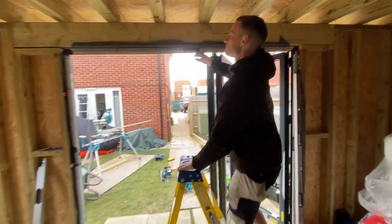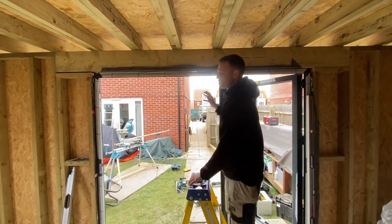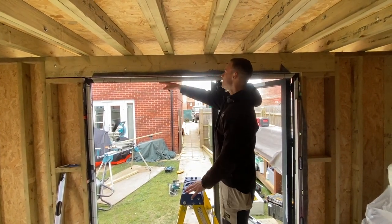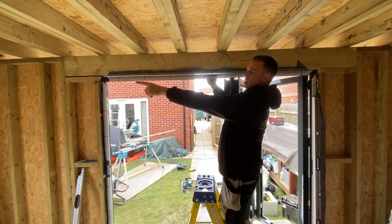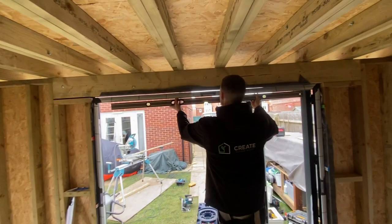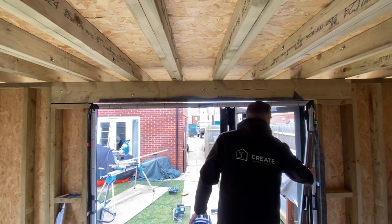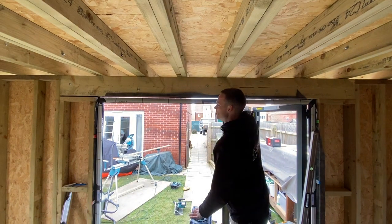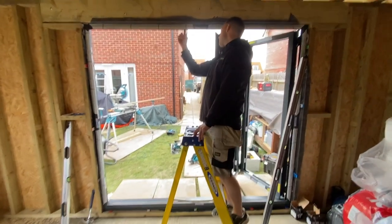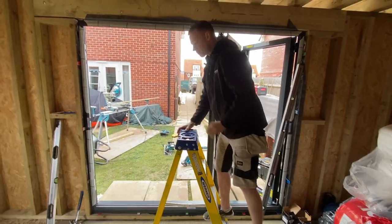Now we're working on the head of the door. The head has got a lot of flex in it, and the runners do have a lot of movement — that's there for expansion. In summer the doors get hot and expand, in winter they shrink. Right now it's got a bit of a belly and is pulling down. We've set the laser up — if you don't have a laser you can use a spirit level, you can see the level rocks on the belly. We're going to pull those up, put some packers in, wedge them in there and snug it up.